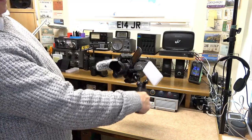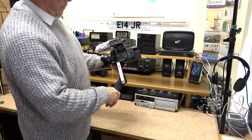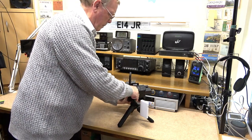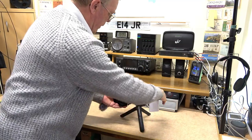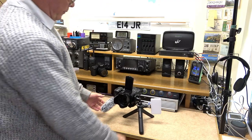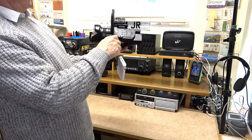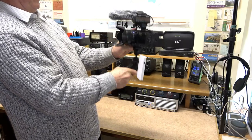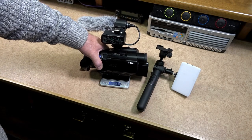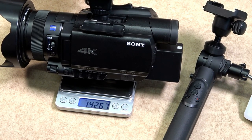The heaviest camera I have is a camcorder, fitted with a Sony microphone which has a little bit of weight as well. I set the Mantis Pod into vlogging mode and threw the camera around — there was no slippage or movement in any way, shape or form. Arranging the legs to take the weight even in portrait mode posed no issue. The weight of the camcorder and microphone was just under 1.5 kilograms, approximately three pounds.